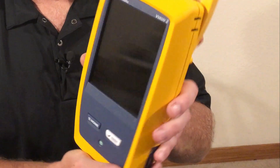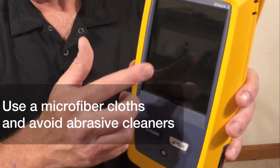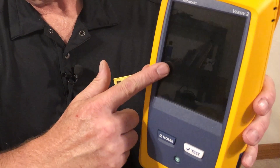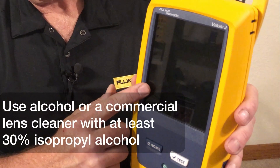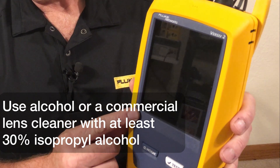When cleaning your LCD screen, you want to use a microfiber cloth. You don't want to use an abrasive cleaner on the LCD screen. Use alcohol or a commercial lens cleaner with at least 30% isopropyl alcohol.